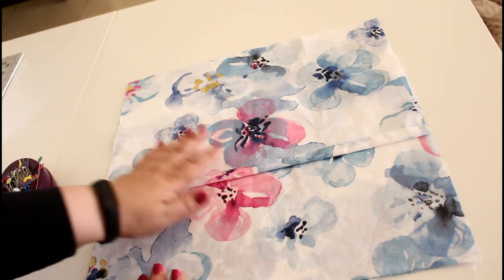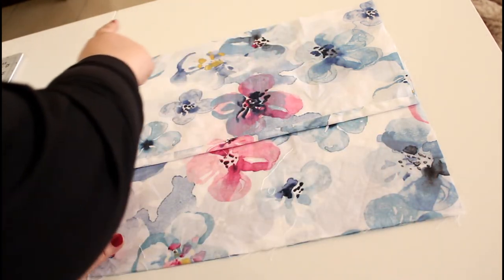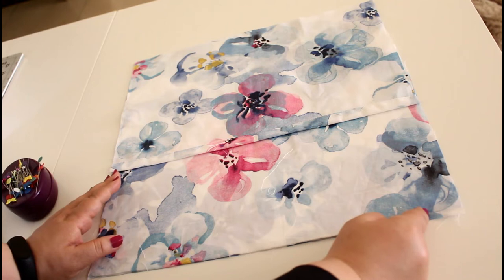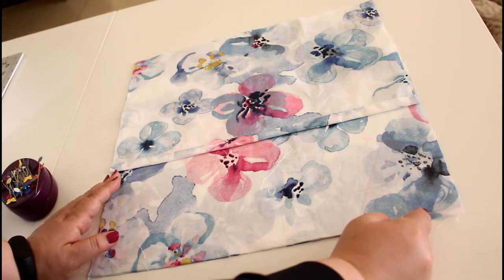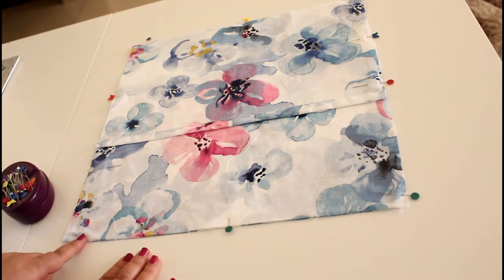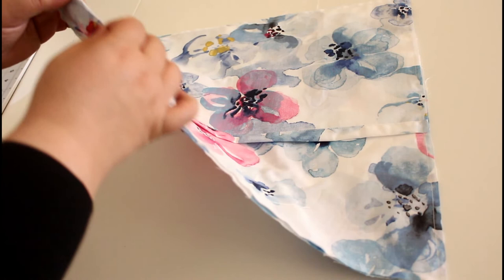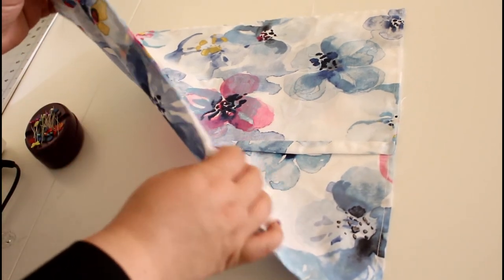If you sew all around with a quarter of an inch, you will be finished with this project. Sew all around with a quarter inch seam, back-stitching at the beginning and at the end, and the project is done. Pin if you need to, and sew.